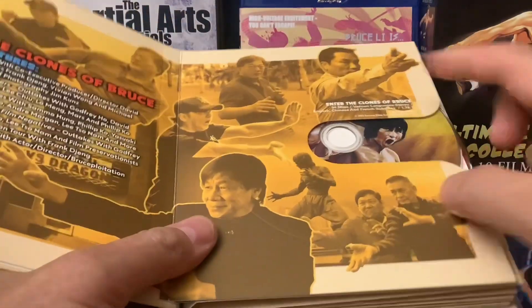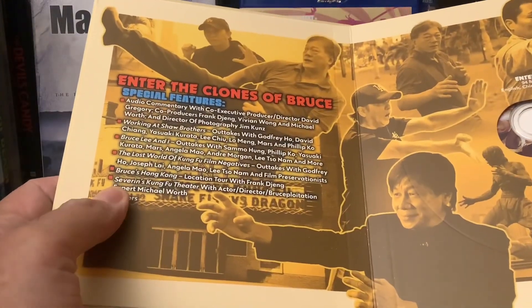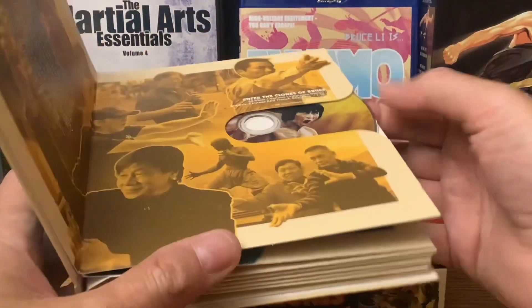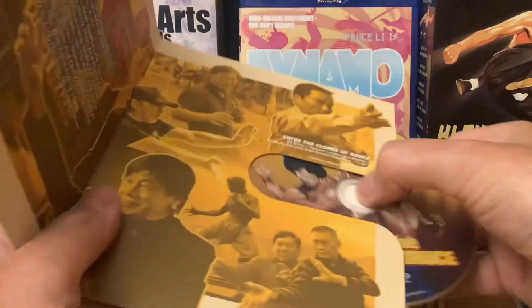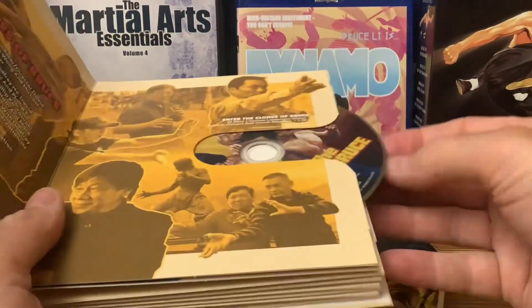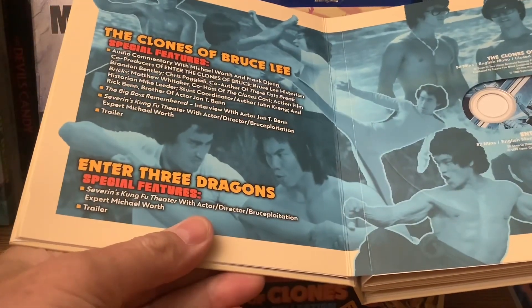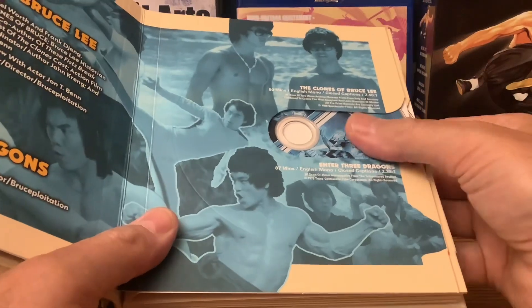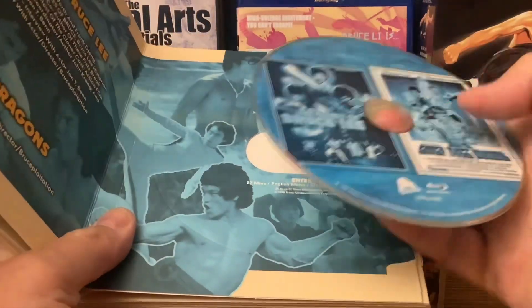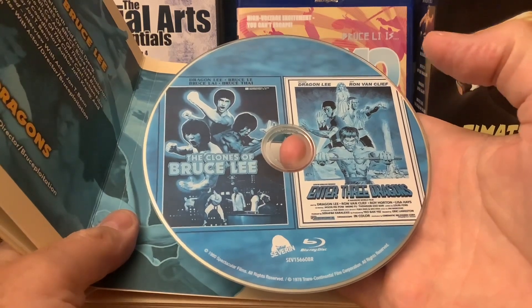First of all, we've got the documentary. There's Ho Chin Tao right there — Bruce Lee L.I. That's him in the movie Dynamo. Enter the Clones of Bruce Lee. Look at all those special features where they interview a lot of the Bruce Lee heir apparents: Dragon Lee, Ho Chin Tao, Bruce Lee L.E. It'll be fascinating to hear what they have to say. We have The Clones of Bruce Lee, then Enter Three Dragons. It does get complicated — a lot of the same keywords are used again and again in these movies.